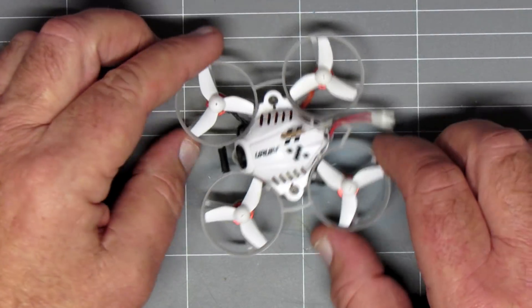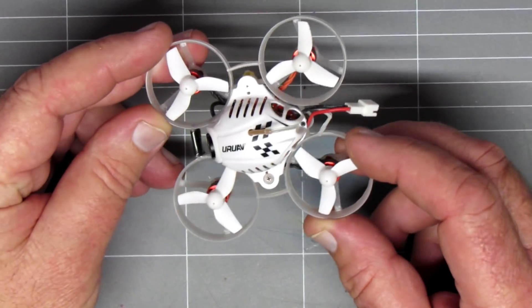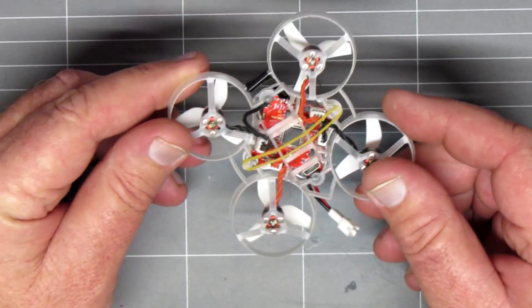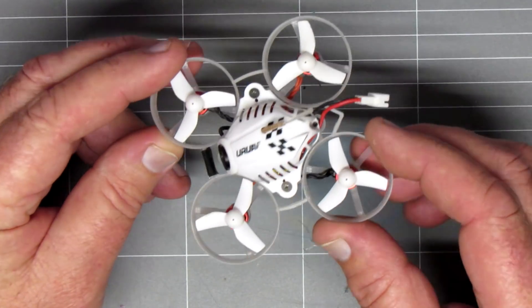So what we'll do, whack it on the bench, have a quick look, take it for a spin, and we'll come back and tell you what we think of it. Let's go. On the bench, we're going to have a quick look at this. Not much to look at because this is a clone of a clone — this is identical except for the frame as the Snapper 6, and the motors.